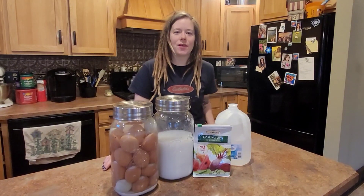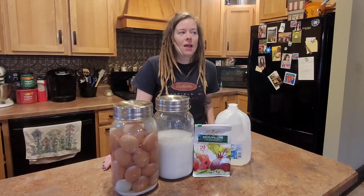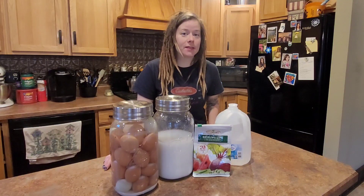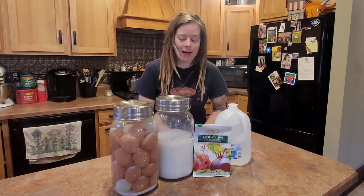Hi everybody and welcome back to the Half-Assed Homestead. Today we're going to be talking about water glassing eggs. When it comes down to your farm fresh eggs and if you're like us and you don't use light or heat in your coop in the winter, it means you don't get any eggs.